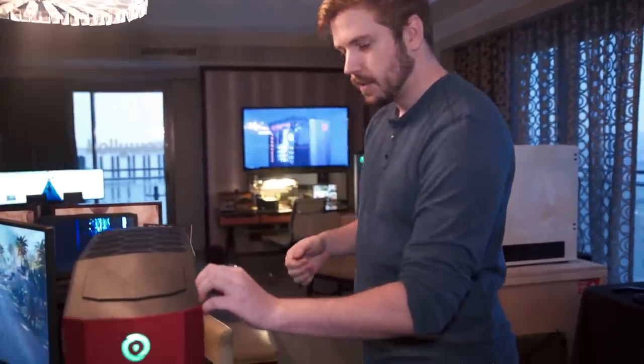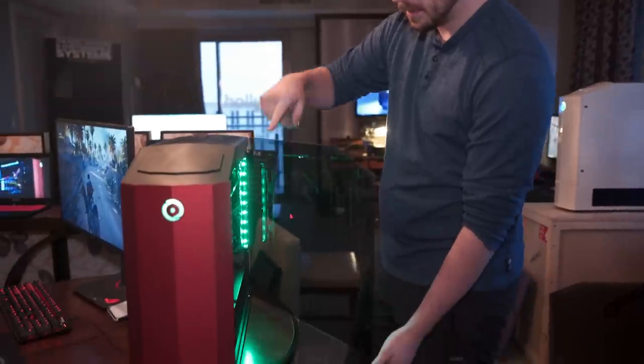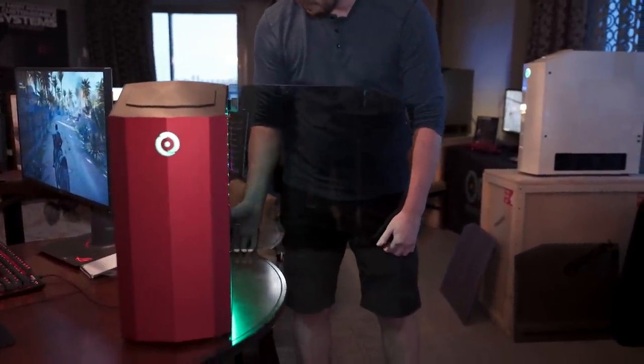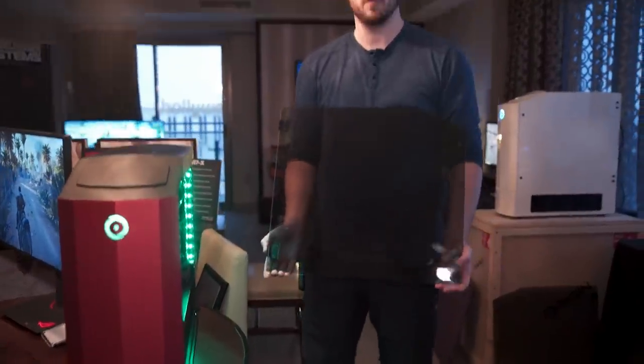The panels are also completely tool-less. You can pull off the magnetic mounting on the side, it swings out on a nice hinge, and you can lift it right off and swap it with another panel. You can order more than two panels with your system if you want.